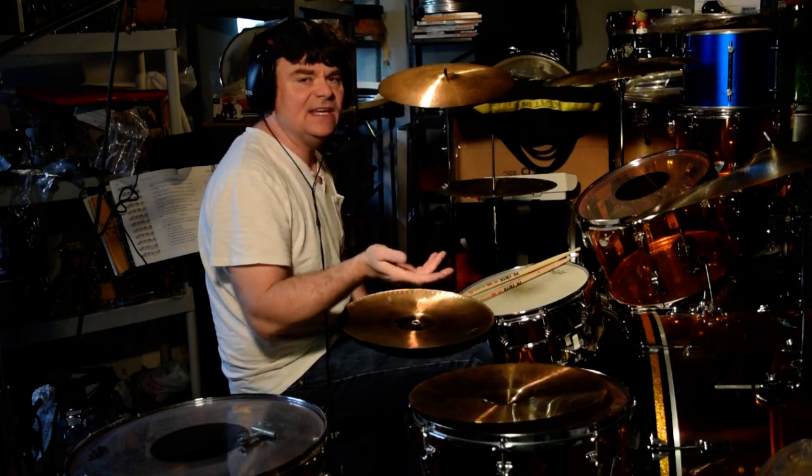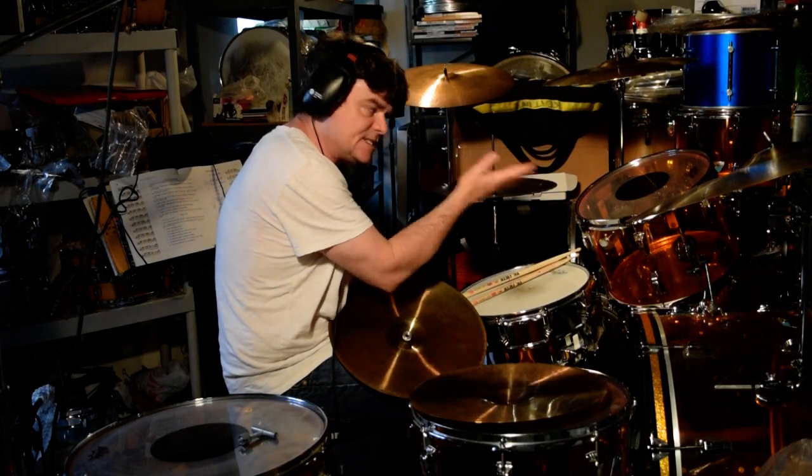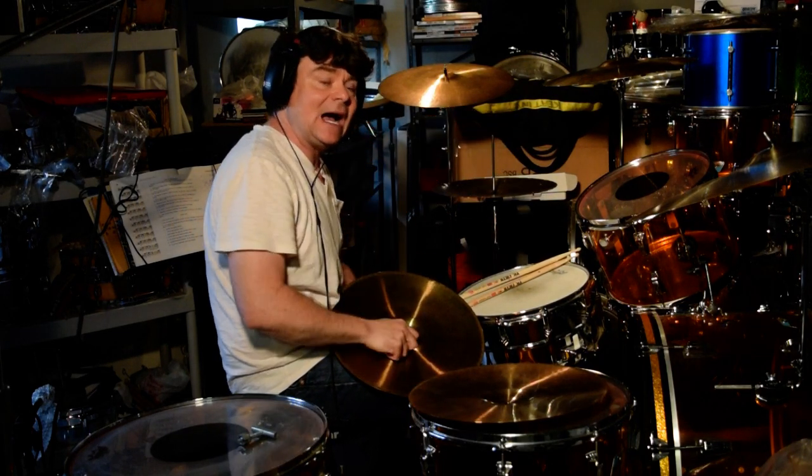Putting on my reissue top — Giant Beat top, it says top on it, it's not the bottom, it's the top. Now I've been swapping over these hi-hats. It was just a minute, minute and a half ago. Maybe I can edit some kind of video together.